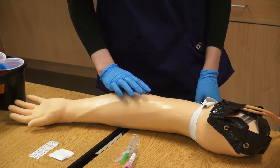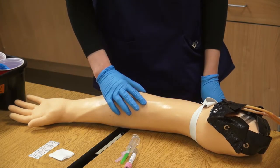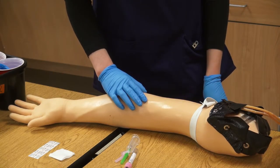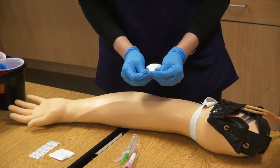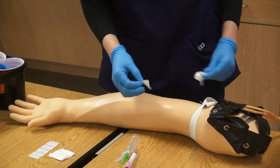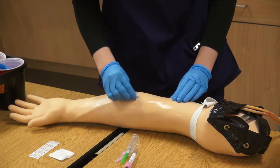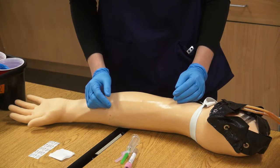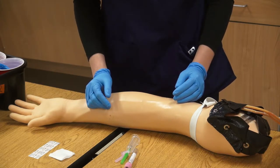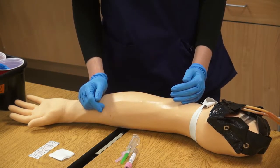After applying the tourniquet, you will palpate to figure out which vein you will use. The most used vein is the median cubital. After locating the vein, open your alcohol wipe and disinfect the area starting from the inside and making a circular motion towards the outside. You will have to wait until it is completely dry so that you do not affect any diagnostic tests. Do not blow on the area, as you do not want to break the sterile field.